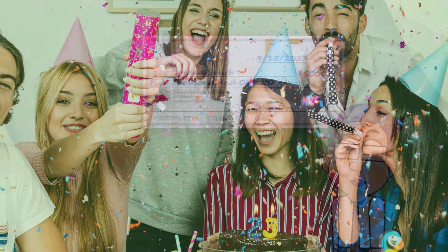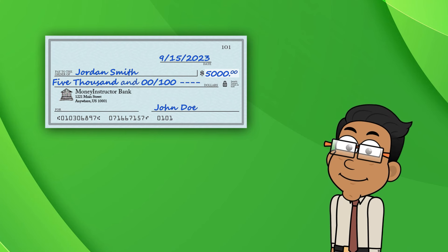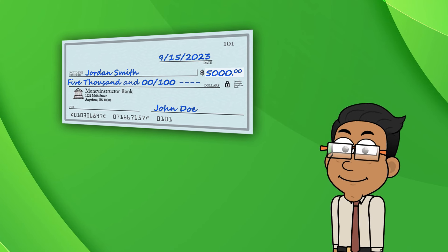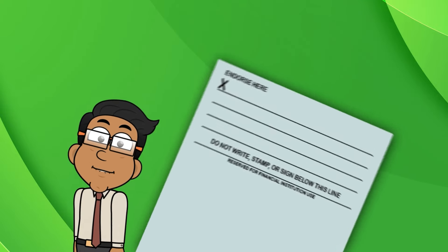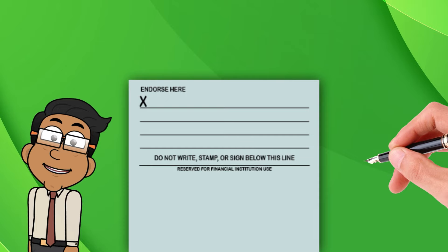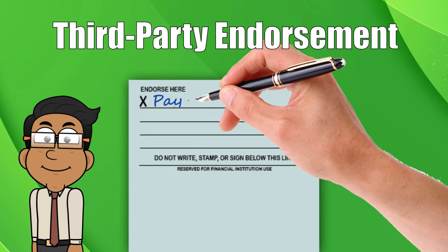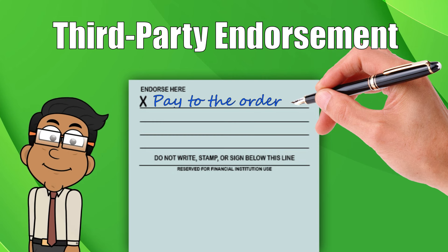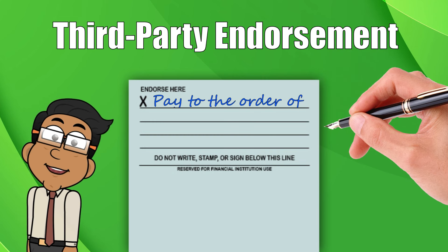Here are the steps for how to properly endorse a check to another person. First, flip that check over. On the back of the check, you'll find a section usually labeled 'endorse here.' After you flip the check over, focus on this area. Next, you'll need to write 'pay to the order of' followed by the recipient's full name.